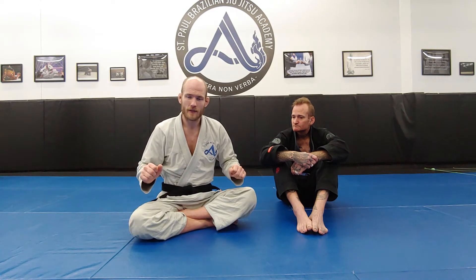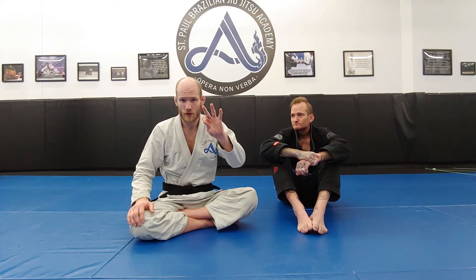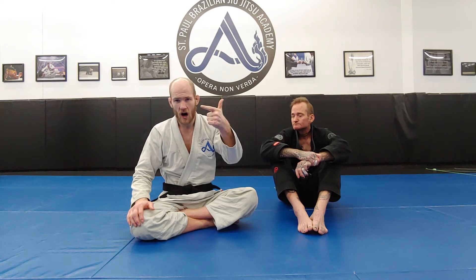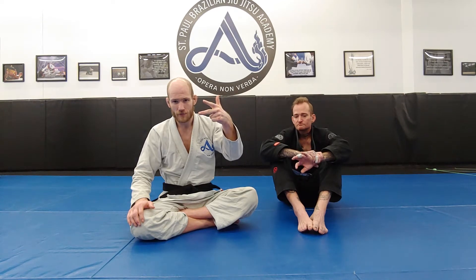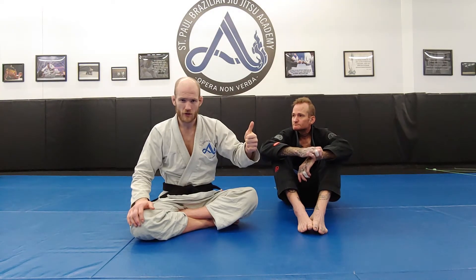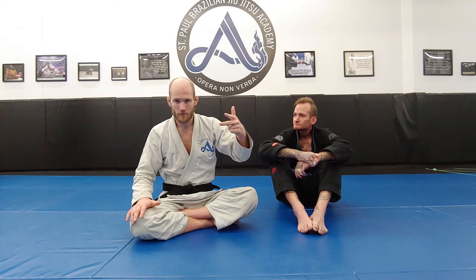We're going to get started with a couple of specialized gripping strategies. If you remember, our attacks from bottom position are done in a three-step sequential sequence: we establish a working grip, that grip allows us to off-balance our opponent, and once they're out of balance we go to our finishes — reverse shrimping, a post leg, a drive leg, and a foot sweep.